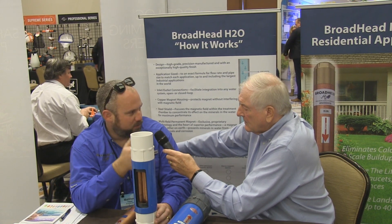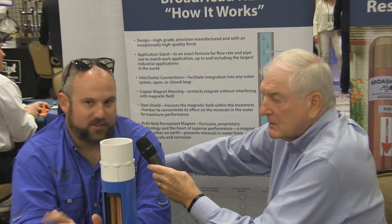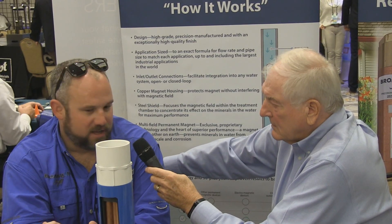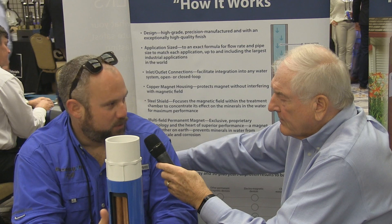I had pool background prior — I worked for Cody Pools for Mr. Mike Church for eight years. I resigned in 2013 and started an oil field service company out in West Texas. We discovered this product in the oil field and have since brought it over to the pool industry.